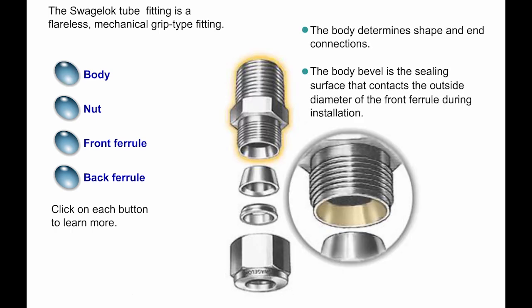The body of a fitting determines the shape and end connections of the fitting. The body bevel is the sealing surface that contacts the outside diameter of the front ferrule during installation.